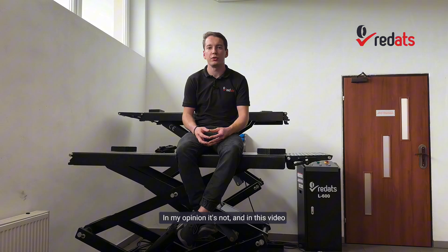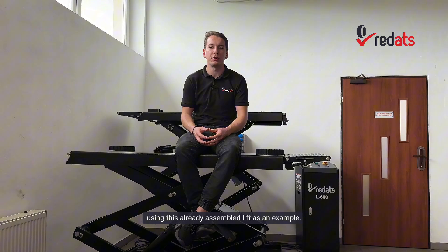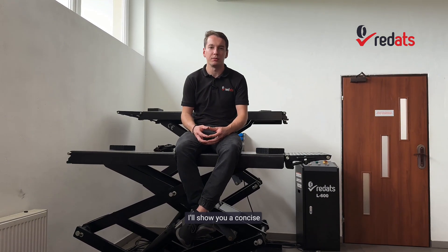Welcome to the Redux channel. We get many questions about the installation of the L600 scissor lift — is it difficult to assemble and set up? In my opinion it's not, and in this video, using this already assembled lift as an example, I'll show you a concise method for its assembly and calibration.